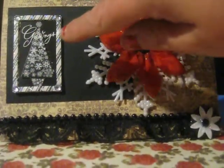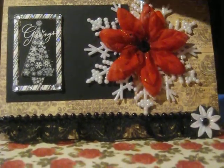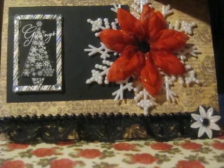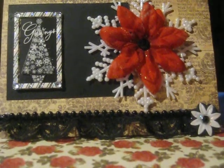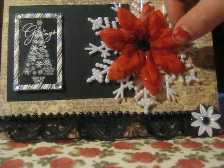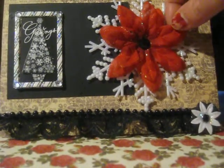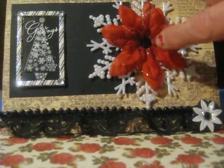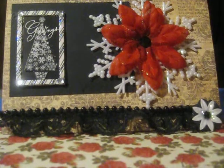I think that came from Spare Parts as well, but I'm not positive. Over here on this side I added in another one of these big sparkly snowflakes that I got at the dollar store. I decided to give the card some color, so I added in one of these red poinsettias, which I just love because they're so pretty and glittery. And then in the center there I added a little black bling.